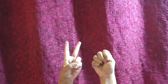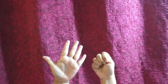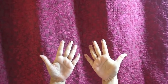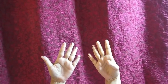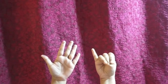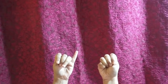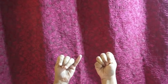One little, two little, three little fingers. Four little, five little, six little fingers. Seven little, eight little, nine little fingers. Ten little fingers on my hand. Ten little, nine little, eight little fingers. Seven little, six little, five little fingers. Four little, three little, two little fingers. One little finger on my hand.